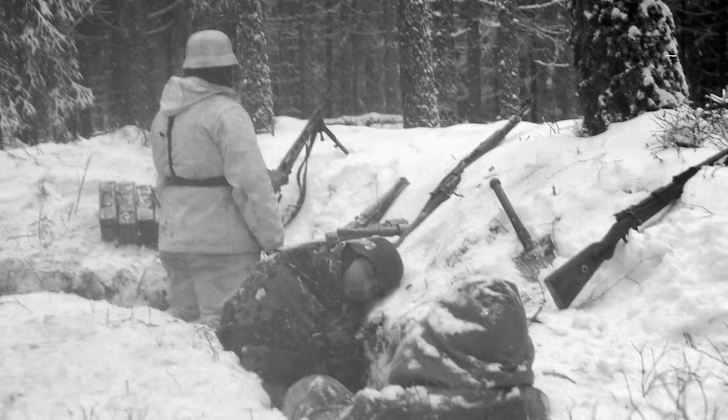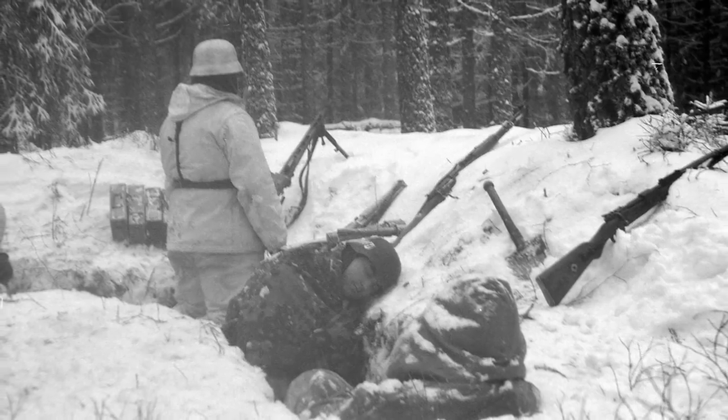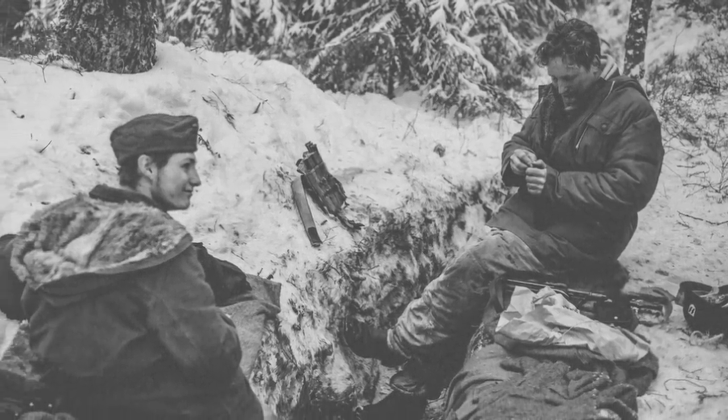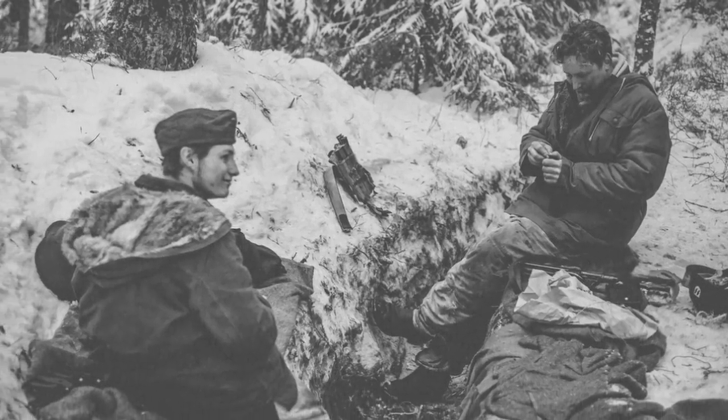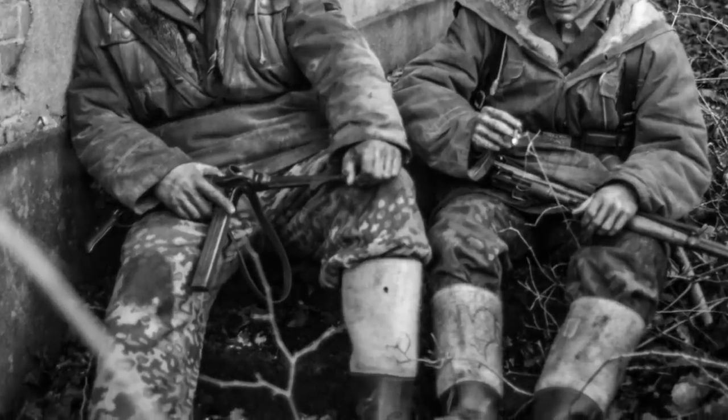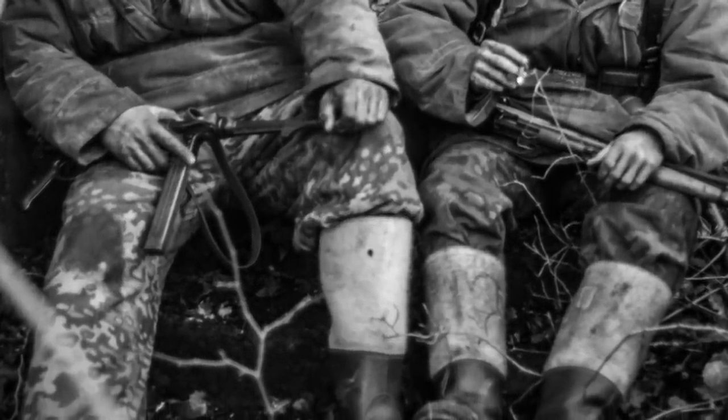It's that time of year again. The temperature is plummeting — winter is coming. Today I want to show you a pair of reproduction World War II German winter boots made by Sergei Justas.